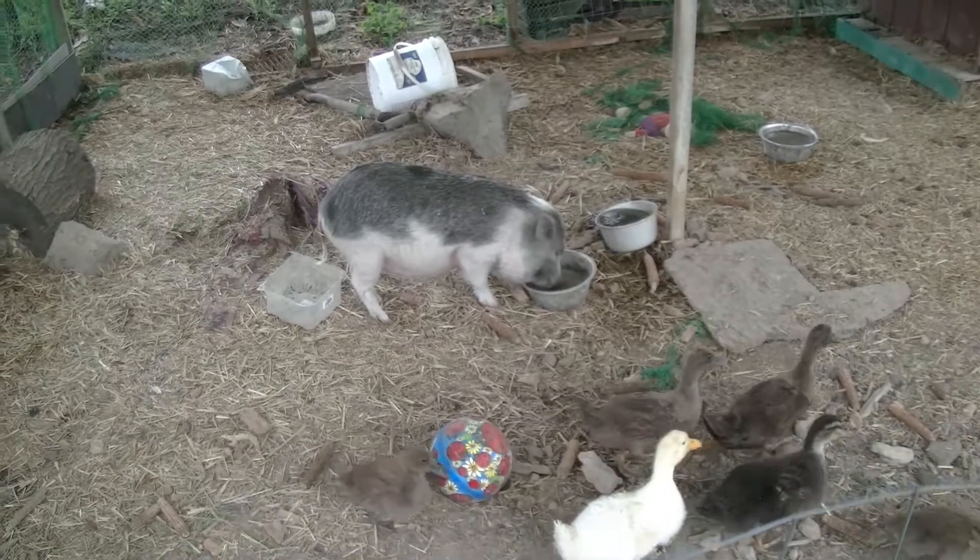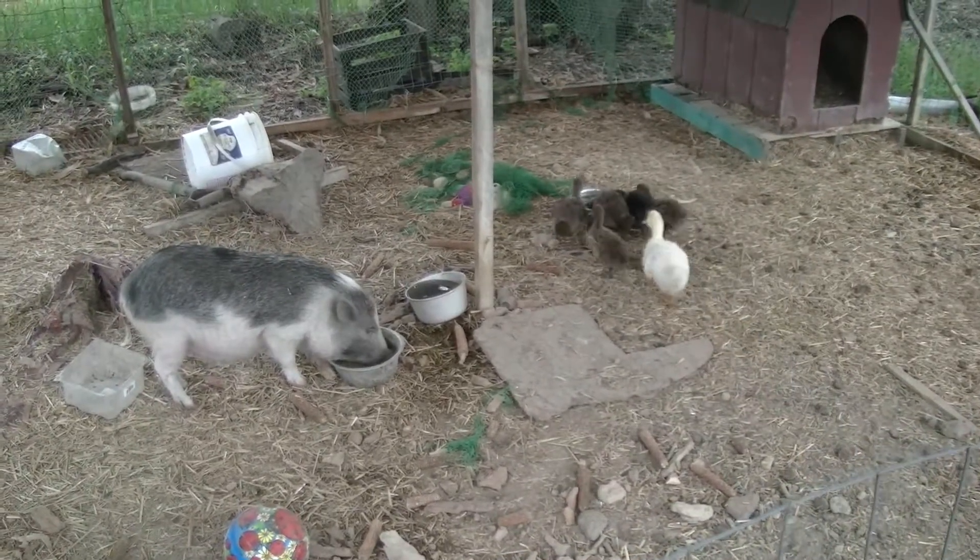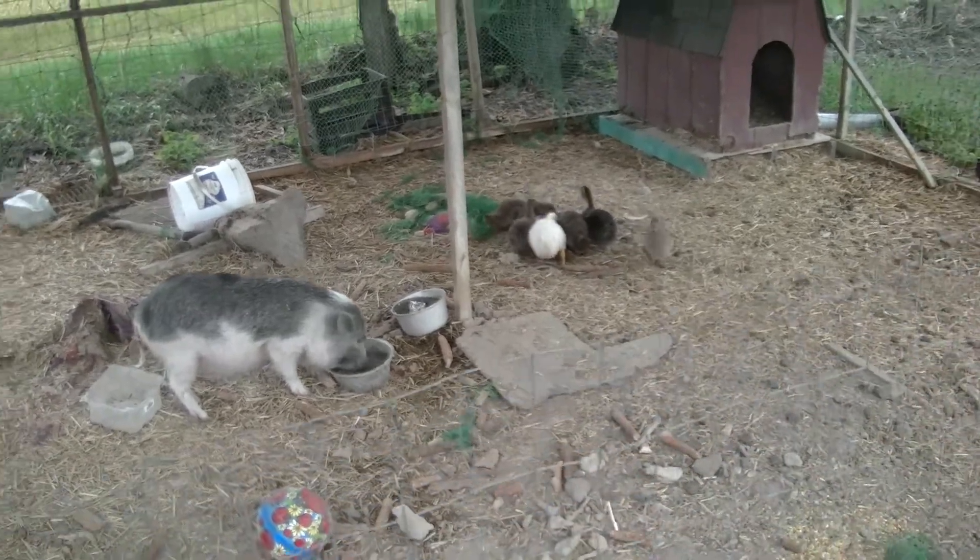Now that I got the pig and ducks all fed and gave them fresh water, I'm going to take you inside and show you me feeding my fish. See you there.